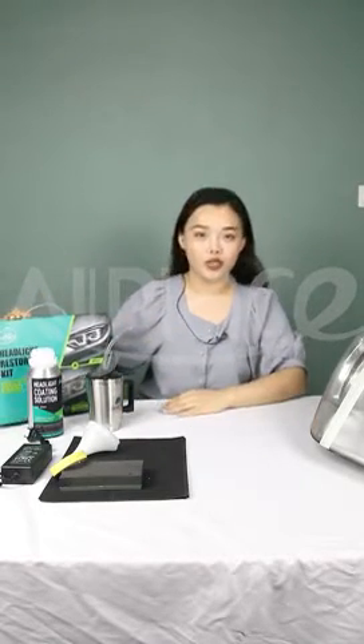Hello everyone, this is Opelis Technology, I'm Shelly. We are a manufacturer specialized in car care and protection coatings. Today, I will introduce our new product: the car headlight restoration kit.